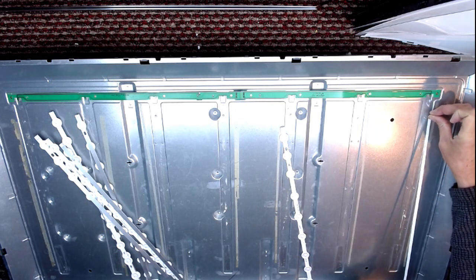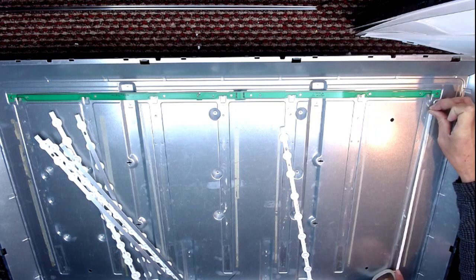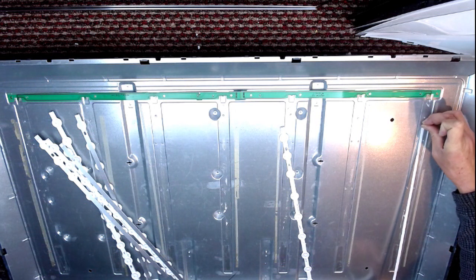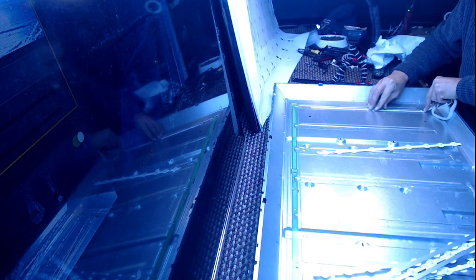I am just going to put a little bit of double-sided sticky tape to keep the strips in.